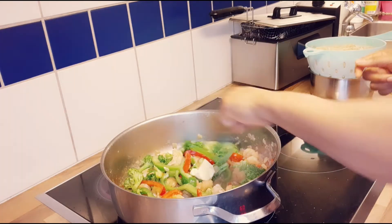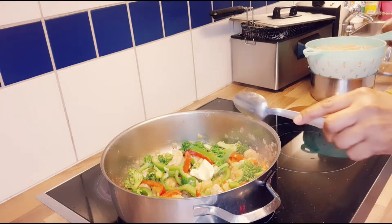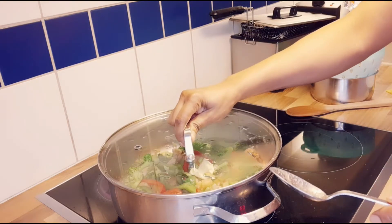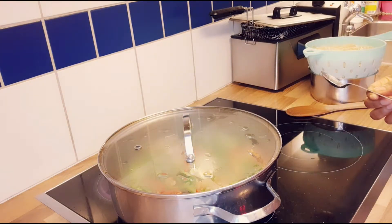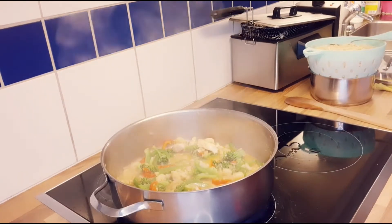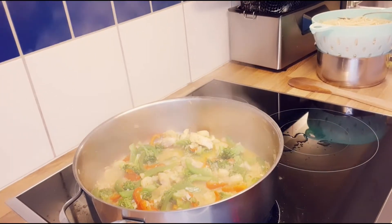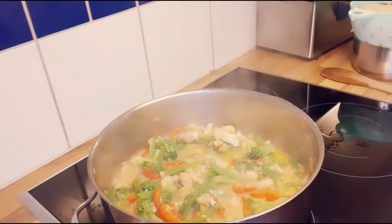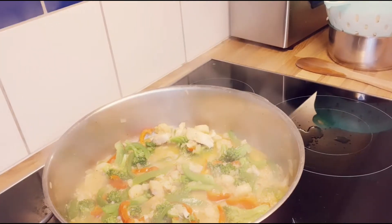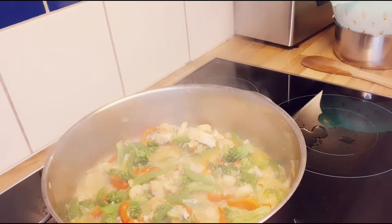Remember, don't forget that I use butter to fry everything. So now I just want to cover it — let it boil up a little bit before I mix it with the spaghetti. It has been boiling for five minutes now, so I want to add the spaghetti and mix everything together.